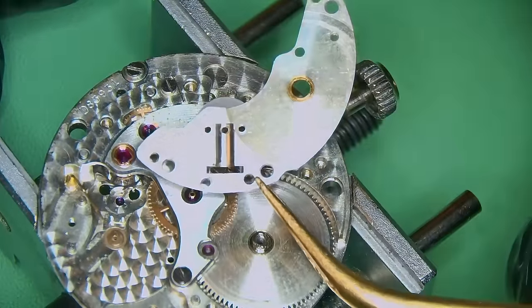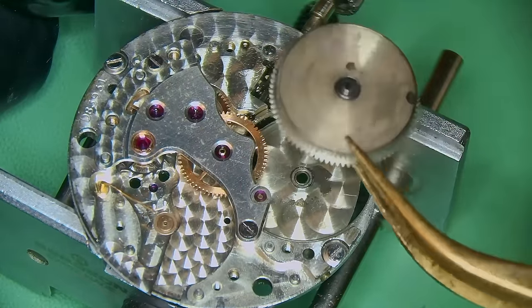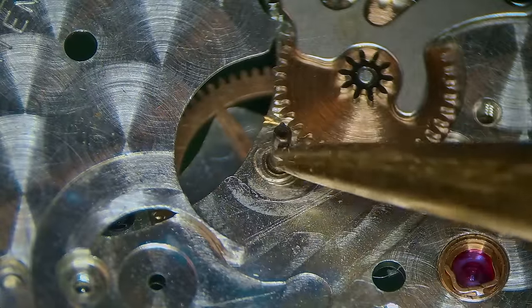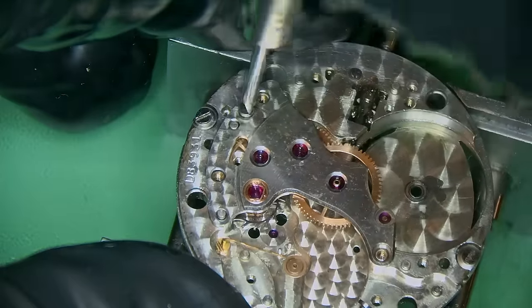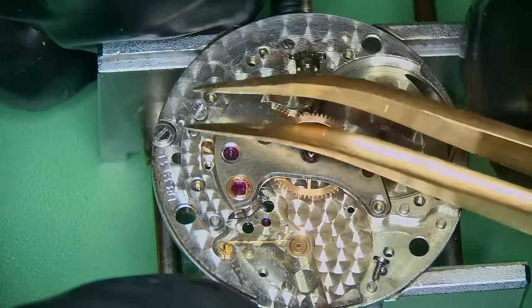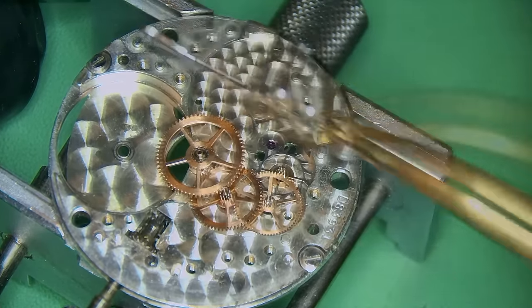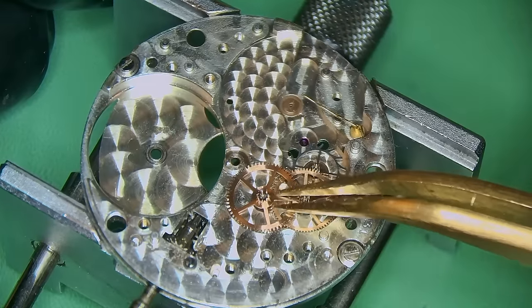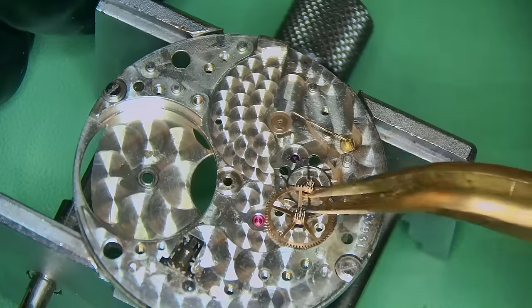Back onto the Rolex — I have removed the motionworks and the barrel bridge. Checked for play with the arbor and it was pretty good; no real problems there. Taken out the barrel and then I flipped the movement over — look at the play. Some serious, serious amount of play. And given the way that the hands were moving at the beginning of the video, I knew it was going to be bad, but I didn't think it was going to be as bad as this. Somebody has really made a balls-up of it.